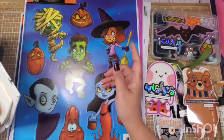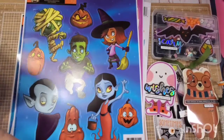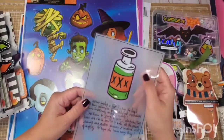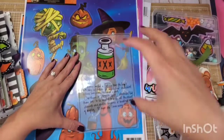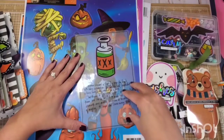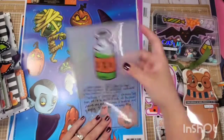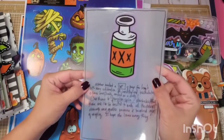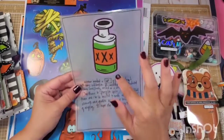The next one, which is number eight, is using it as a sticker to decorate it. So I put it on top of vellum, wrote my journaling, laminated the vellum, and then fussy cut it. Then I'm going to punch holes right here, and this is what I'm going to use — like a vellum page decor.